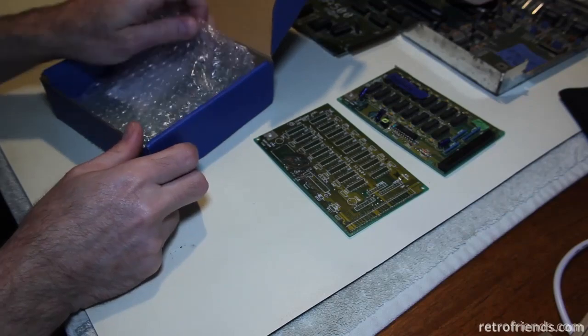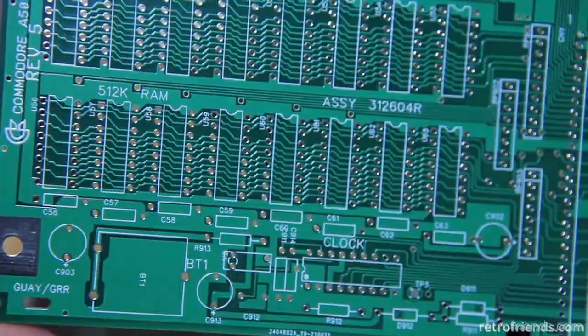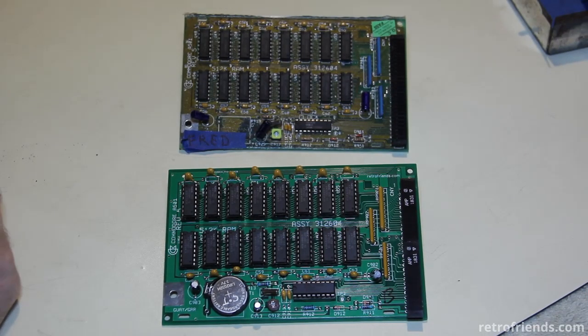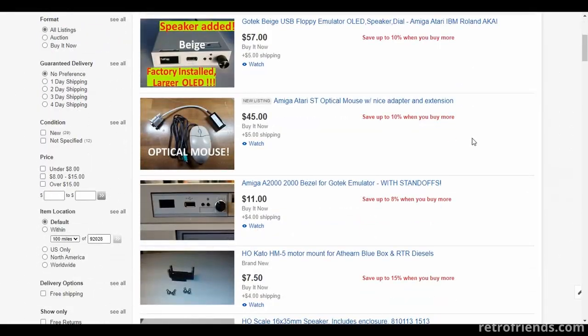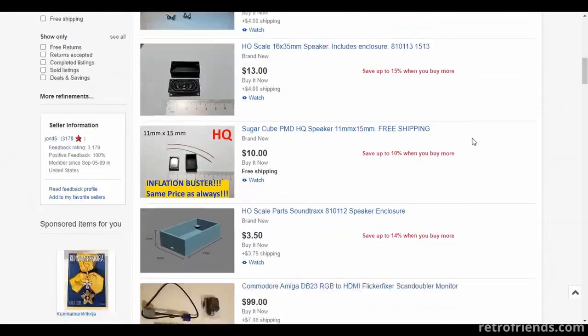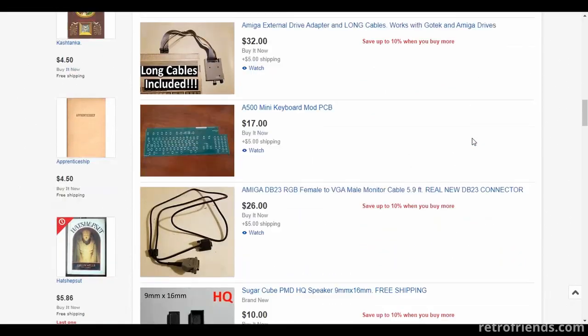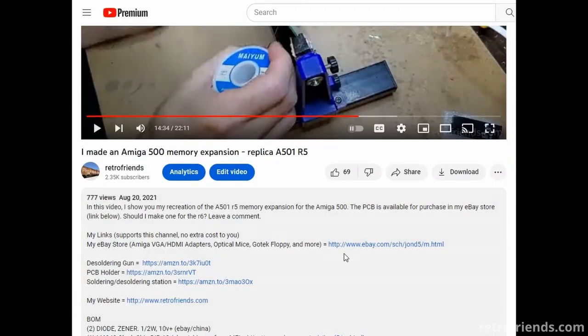Hello friends. In a previous video I showed you my replica of the Commodore A501 Release 5 memory expansion for the Amiga 500. I have now completed a replica for the A501 Release 6. I now have both for sale in my eBay store. I never ask for donations or sponsorships on my channel, instead offering real tangible accessories for the Amiga as a way of support. Visit my store on eBay via a link in the description. I ship internationally.